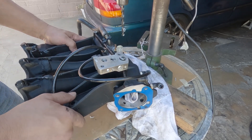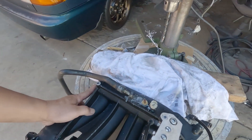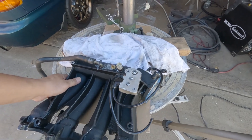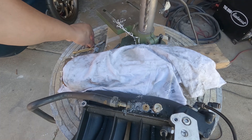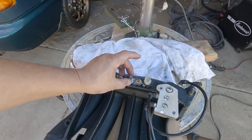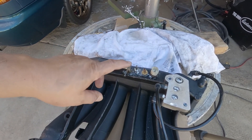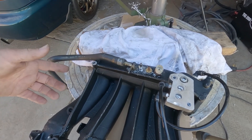Hello everyone, welcome back to the channel. This is the small project that I have to do. Like I told you in the last episode, I'm going to install another vacuum source, and this will be shared by the boost gauge and also the blow-off valve.